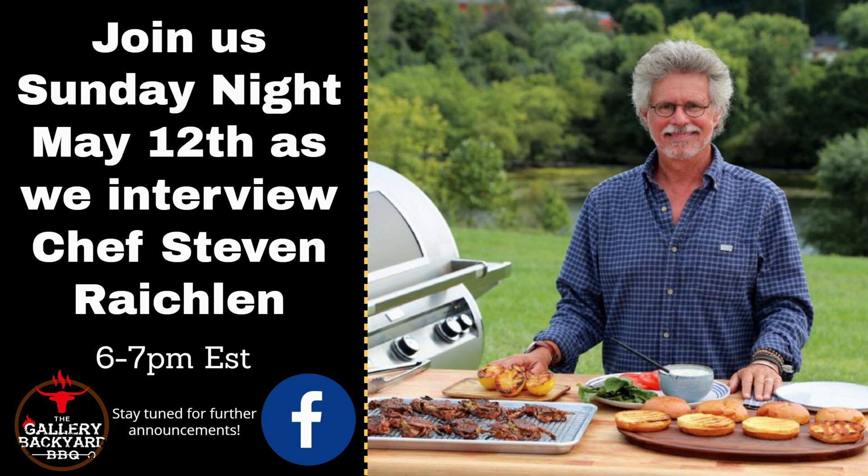Join us Sunday night, May 12th, while we welcome in Mr. Barbecue Bible himself, Stephen Raichlen. That is Sunday night, May 12th, from 6 to 7 p.m. Eastern.